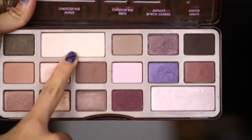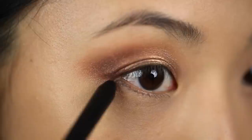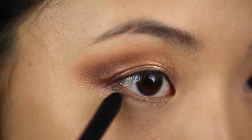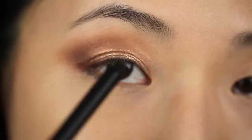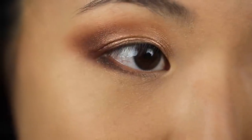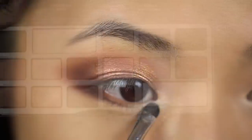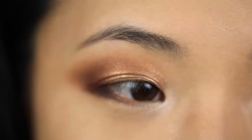Now I'm going in with White Chocolate and applying this just beneath the brow bone to add a pop of highlight. For the lower lash line, I like adding just a little bit of pencil eyeliner to give the shadow something to grip onto. So I'm taking this NARS pencil and dotting it along the outer third of my lower lash line. Taking that darkest Cherry Cordial shade on a little flat brush, I'm going to smudge this into that outer lash line and pull it forward really gently. Then I'm taking my tiny brush and using Champagne Truffle just on the inner eye corners to add some brightness without adding too much sparkle or glitter.